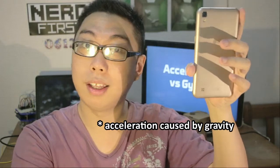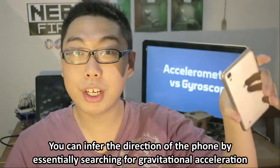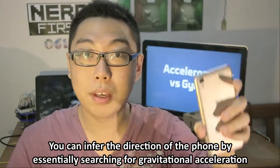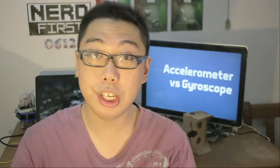This is already extremely useful, because if I were to just hold my phone up like this, it can already detect the acceleration of the earth, and as a result it's able to find out which direction is down. I can tilt my phone in any direction and down stays the same — that's what makes it capable of actually detecting its orientation just using that. Gestures like shaking or dropping the phone can also be detected this way.